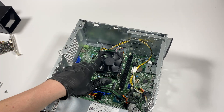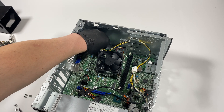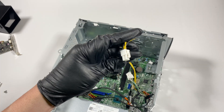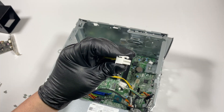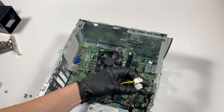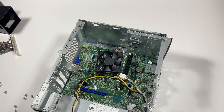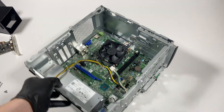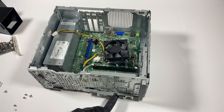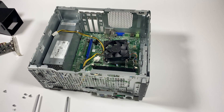It goes to the motherboard and has a four-pin connector right here for the CPU power — you have to remove that. Just press on it like this and pull it out. Same with the six-pin connector — you have to press the clip before you remove it. I'm also going to remove the front panel header for USB and audio: USB 3.0 and 2.0 headers.